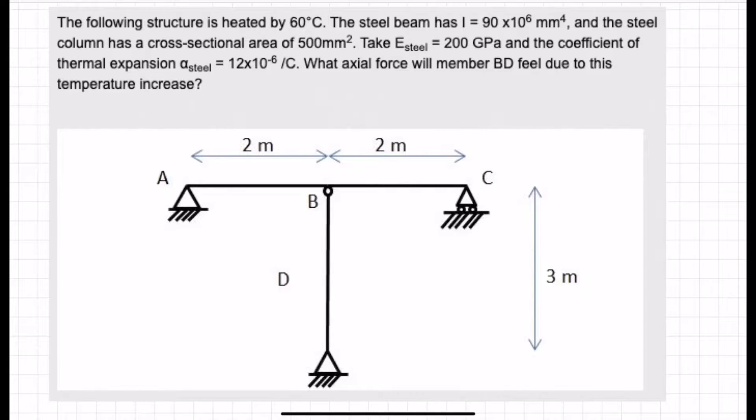Here we have a beam and column structure. The question is: this structure is heated by 60 degrees Celsius. The steel beam has an I value of 90 times 10 to the 6 millimetres to the 4, and the column has a cross-sectional area of 500 millimetres squared. Take Young's modulus of steel to be 200 gigapascals and the coefficient of thermal expansion, alpha steel, equal to 12 times 10 to the minus 6 per Celsius. What axial force will member BD feel due to this temperature increase?